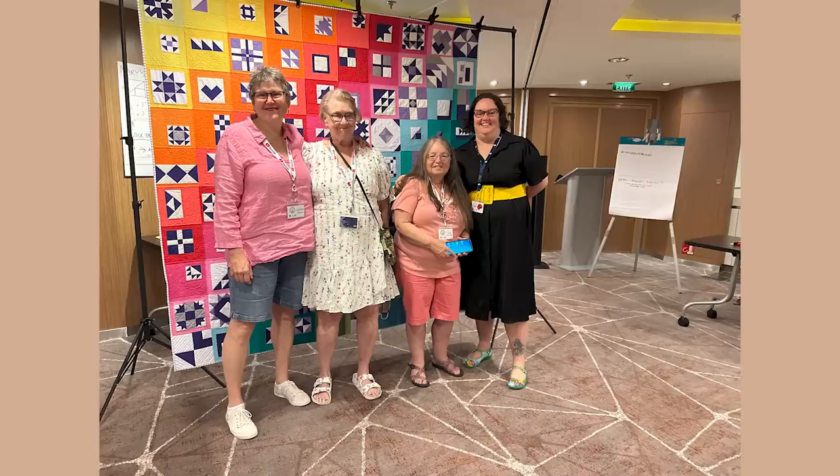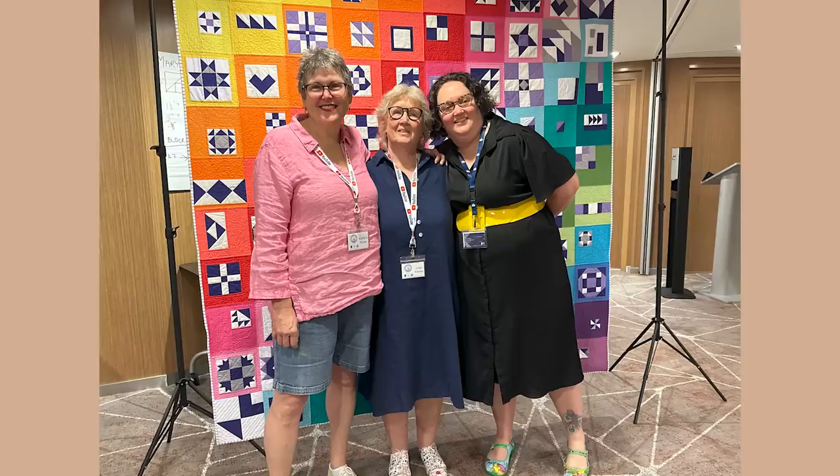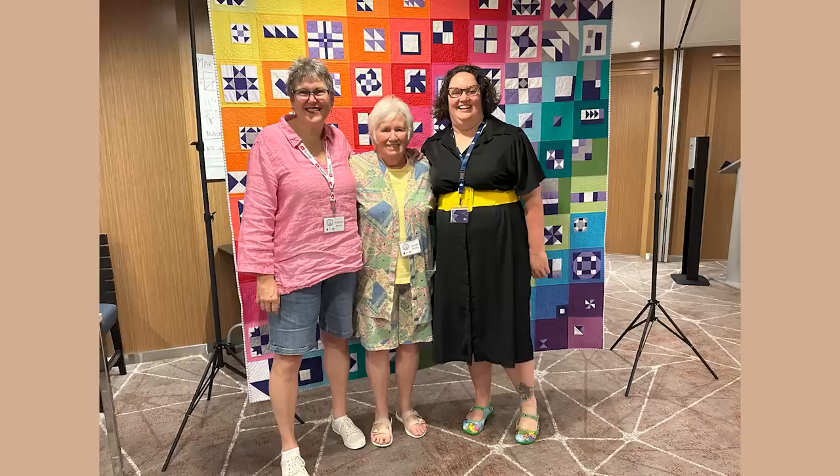We had a wonderful class of students on the cruise. Everyone worked hard to stretch their skills and they have the blocks to show for it. The cruise was a month ago and I put Maple and Eucalyptus away as soon as I got home.